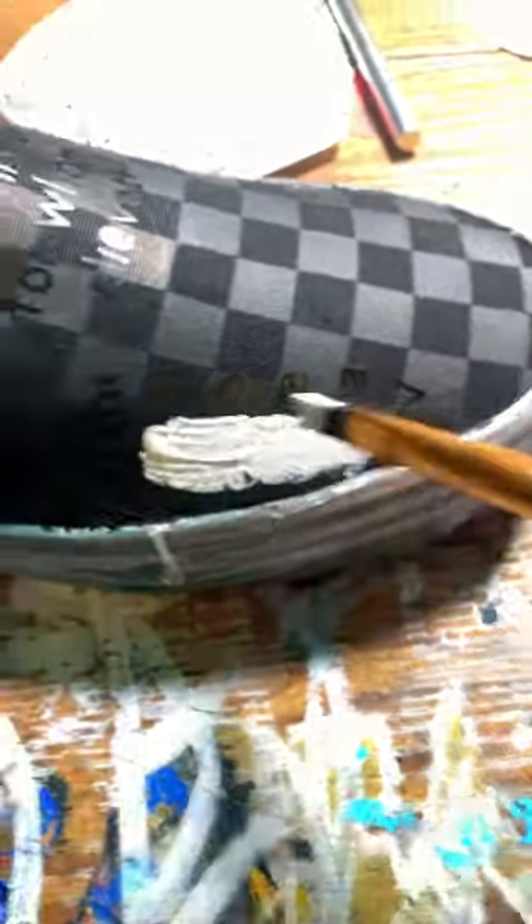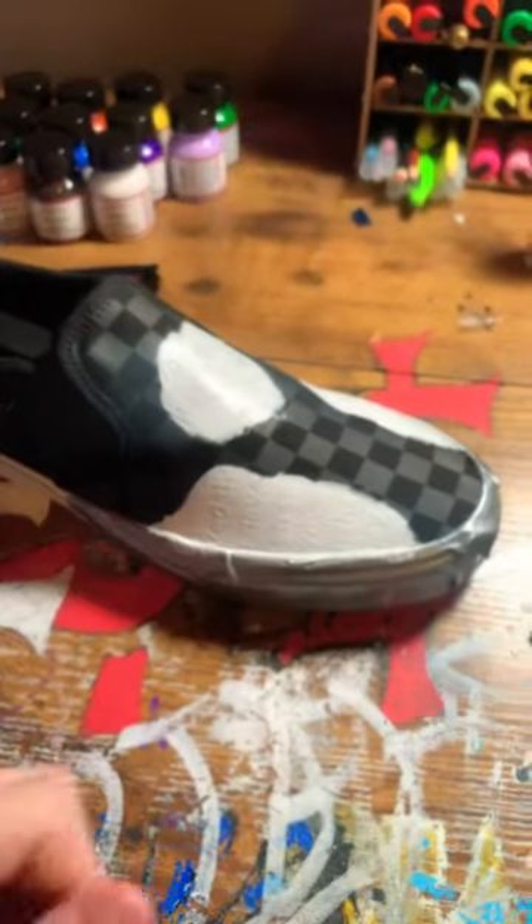I put down the stencil there. I'm using Leather Studio Paint — they're pretty cool, but I'm not sponsored. I wish they sponsored me though. I put that white layer down, got all the layers down — it was like 4 or 5.